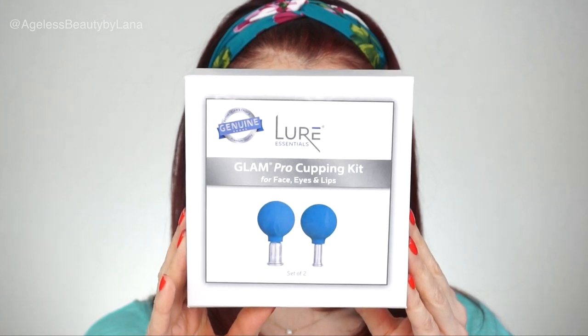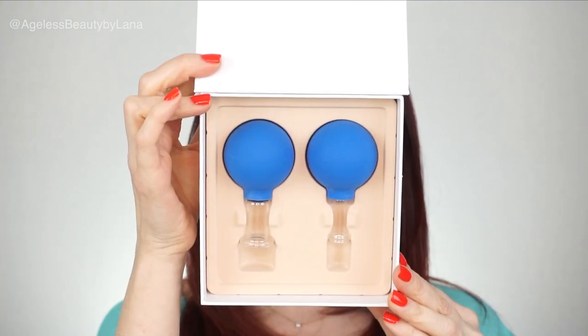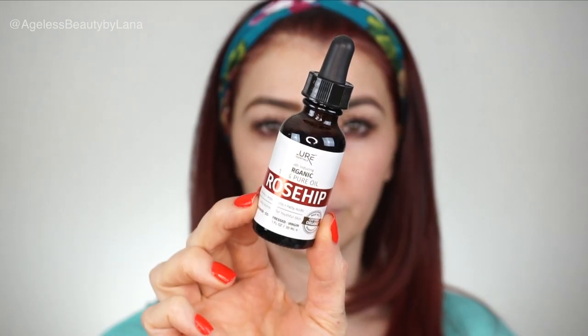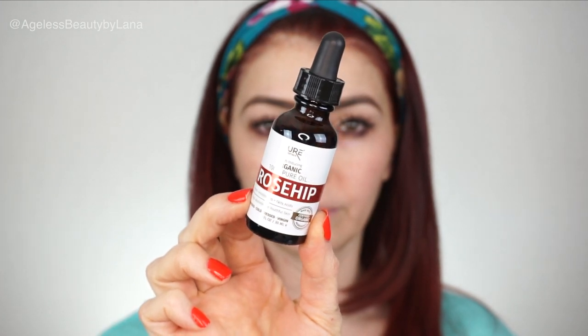For my face cupping I will be using this Lure Essentials Glam Pro cupping kit for face, eyes and lips. This kit comes with a set of two cups — a larger one and a slightly smaller one. I will also be using this Lure Essentials Youth Inducing Organic 100% Pure Rosehip Oil. I love rosehip oil — this is the only oil I use at night.